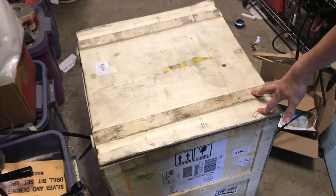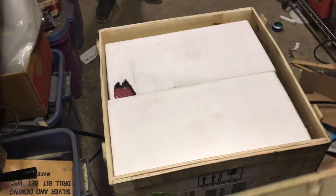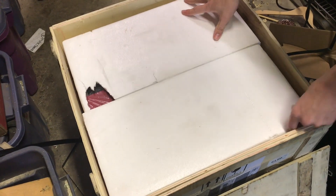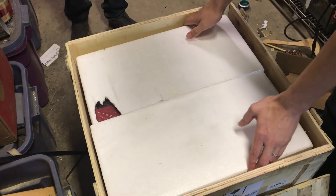Here in this box is a Harbor Freight milling machine that we got off the Harbor Freight website. With a 25% off coupon it costs about $600. It's right now inside the foam — let's see if we can get it out and open it up.